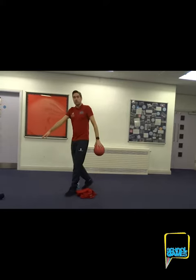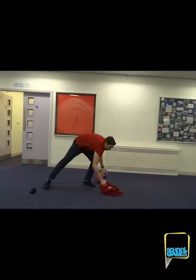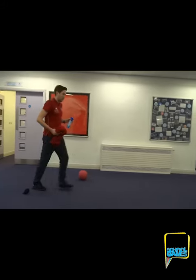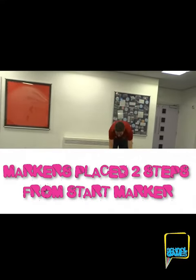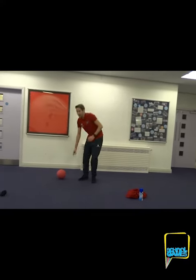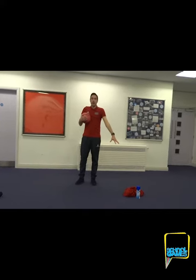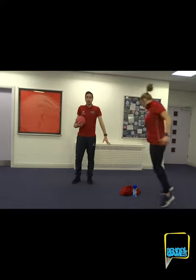First of all, where you're going to start from, just put a marker down here. Then for your two markers, take two big steps — one, two — and place both markers down there. Your partner will need to be stood over here, and I've got Helen to come and help me, so she's going to come and stand over here with the two markers.